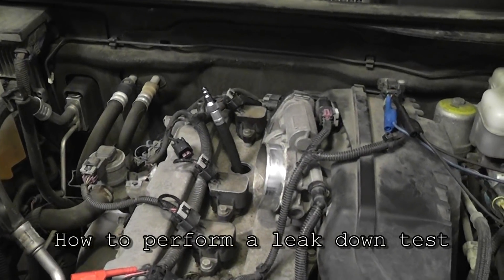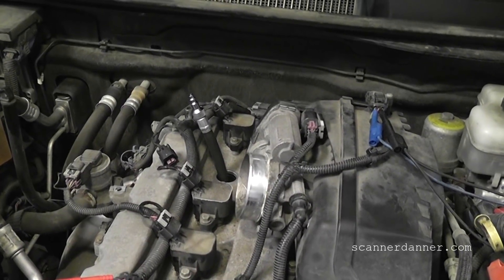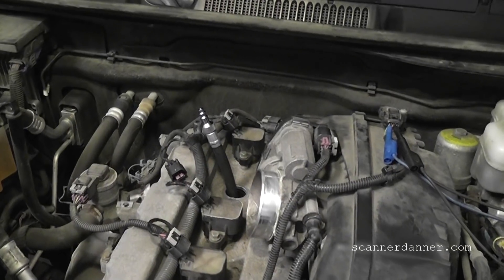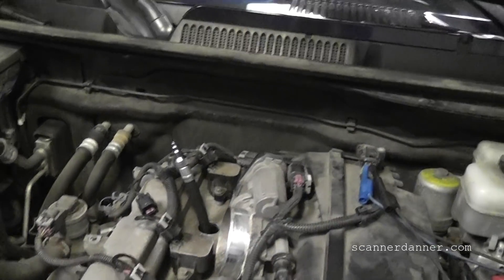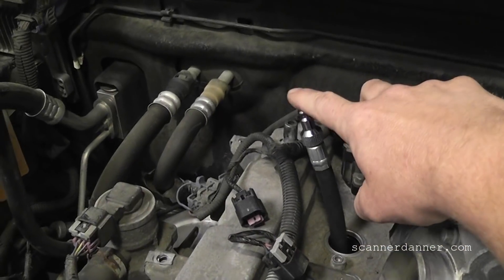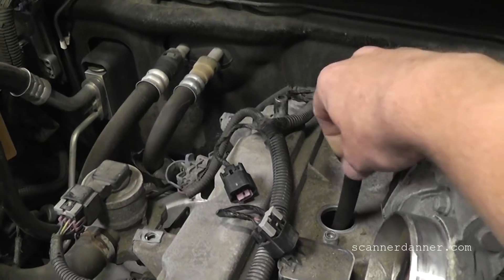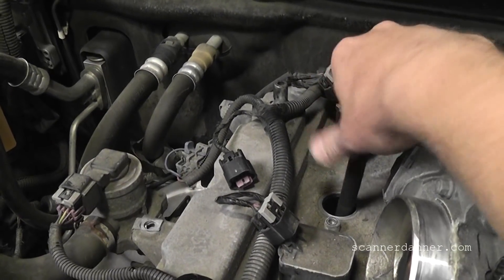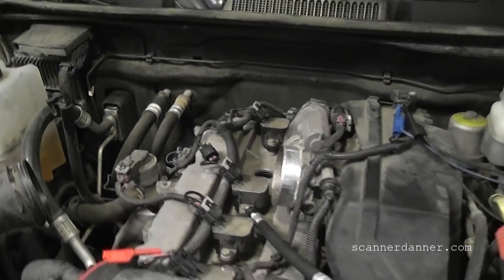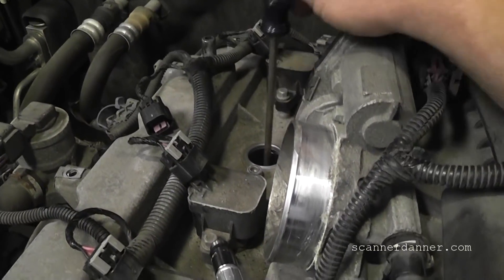We're going to revisit this leak down test and what we did differently. We put cylinder number four on the compression stroke — we verified that by turning the crank by hand while putting a finger over the spark plug hole and feeling air coming out. So we know we're coming up on the compression stroke. Now I'm going to put a long screwdriver in there to get us close to TDC.